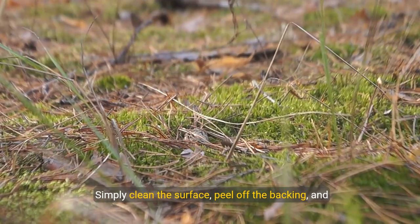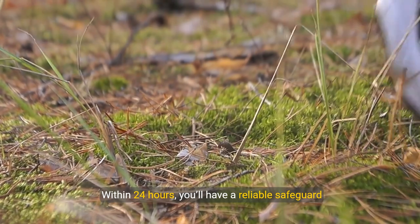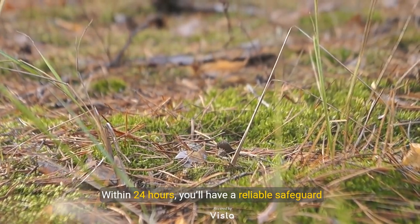Simply clean the surface, peel off the backing, and press the lock into place. Within 24 hours, you'll have a reliable safeguard in action.